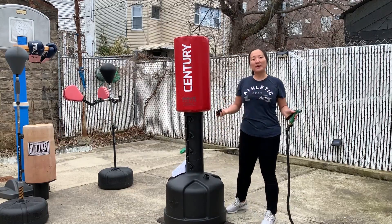However, it takes about 15 to 20 minutes for this thing to fill up with water. After you fill this up, this is about 250 pounds.